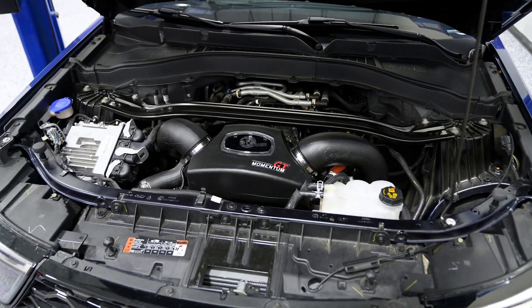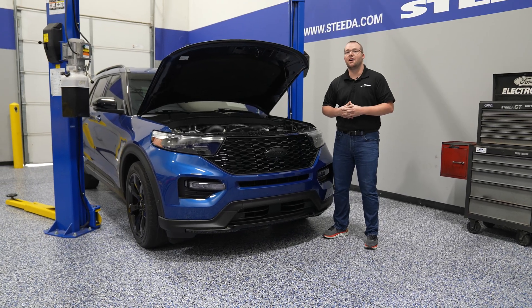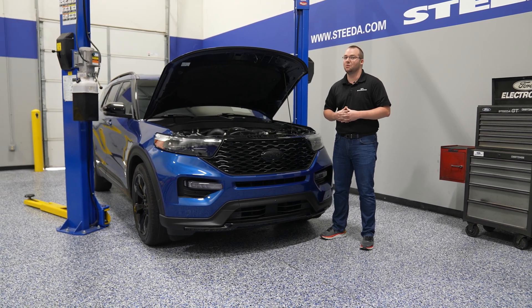Today we're going to be installing the AFE Power Momentum GT Pro 5R Cold Air Intake Kit on a 2020 Plus Explorer ST.